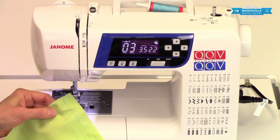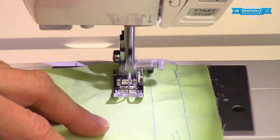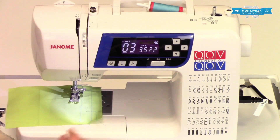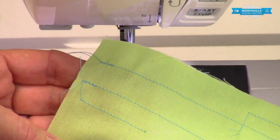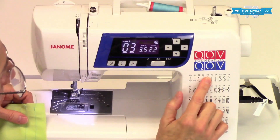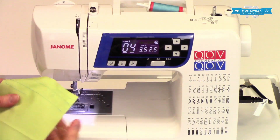Some people like the nice clean look of stitch three, so here's an example: it stitches in place, and when you're done just press and hold — it stitches in place, moves the feed dogs just a tiny bit, then cuts the thread. It's a cleaner look at your start and stop. The longer backwards-and-forwards of stitch two is a little more secure, so it depends on the look you're going for. Number four is really genius.